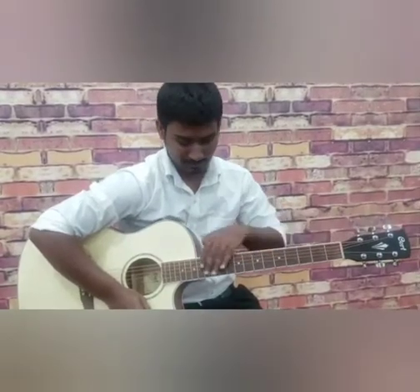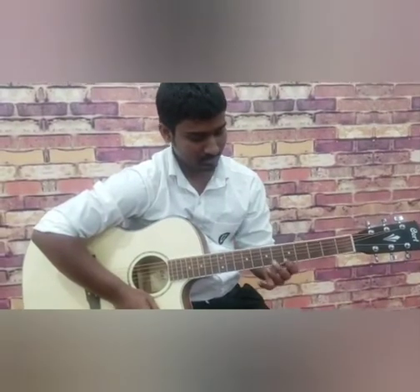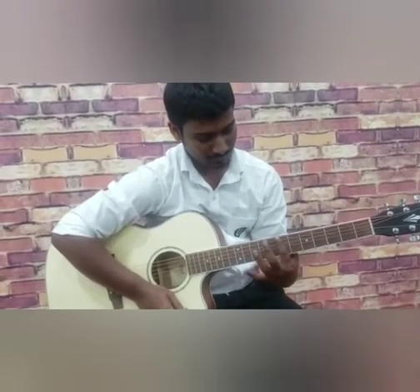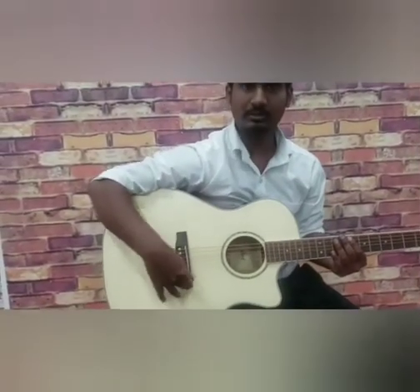The whole thing here is the fretboard. These are fret numbers: fret 1, fret 2, fret 3, fret 4, 5, 6, 7, 8, 9, 10, 11, 12 and so on. And this is called the bridge of the guitar.